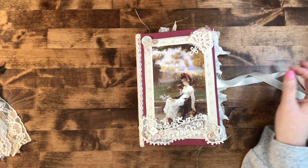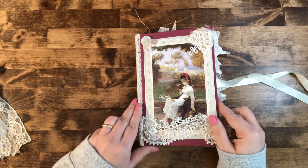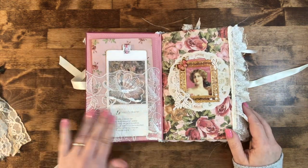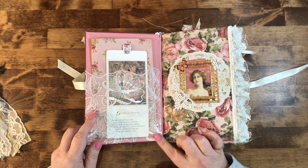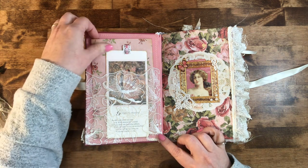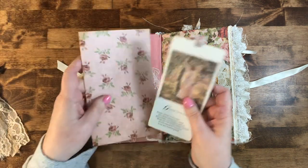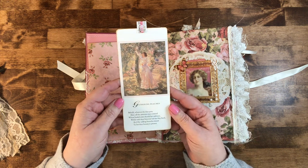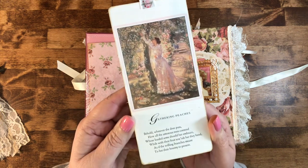So let's take a look inside the book of Miss Eleanor and her friends. On the inside I have used the last of my big pretty lace — I'm going to have to find some more. This was given to me in happy mail a couple years ago and this is the last of it, which kind of makes me sad. I made this little image into a tag — she also came from that same book — picking peaches in the garden.